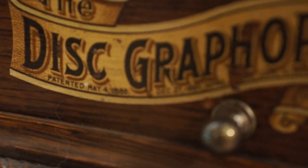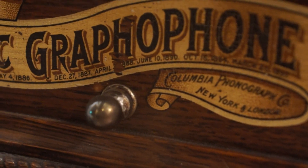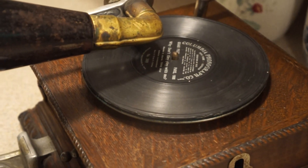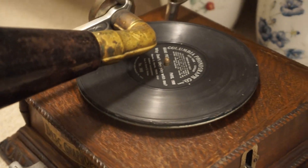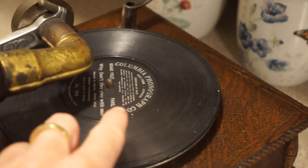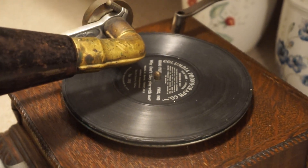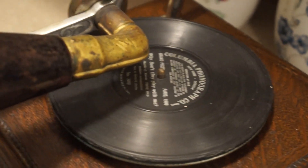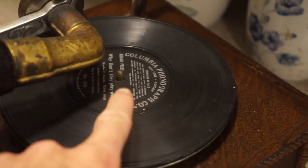They also added patent information — the other two versions did not have patent information on the front decal, as you can see there. A lot of people think that these top-of-the-line AJs only had leather elbows and record hold-downs — they didn't. 1902 was a very big year for phonographs as they modernized them; we got the 10-inch record from the 7-inch size. Victor was also eliminating their leather elbows and record hold-downs, so early 1902 models like the R or Model E will have a leather elbow and record hold-down, while later 1902 models will have a brass elbow and no record hold-down.